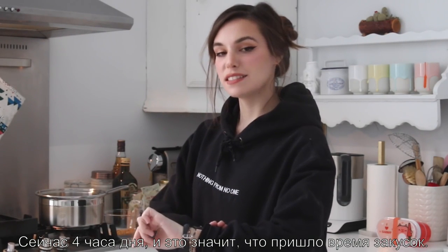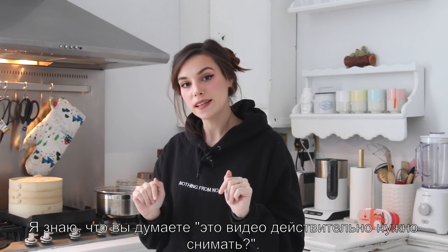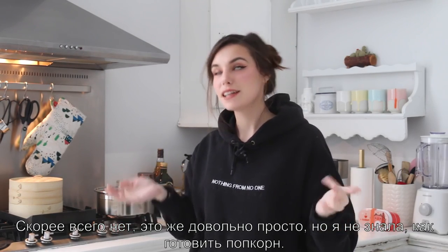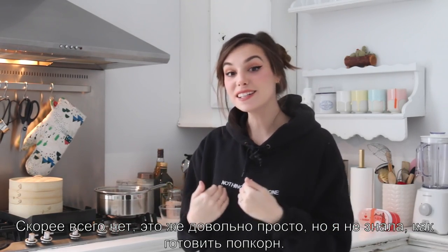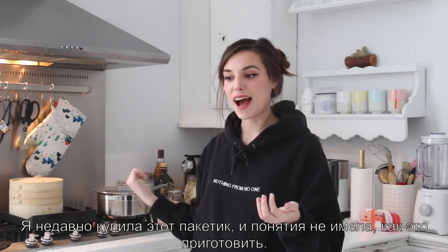It's 4 p.m., which means snack time. I know what you're thinking — does this video really need to be done? Probably not. It should be simple enough, but I didn't know how to make popcorn. I recently bought that packet and had no clue how to make it, so I looked it up and it was a fun process.